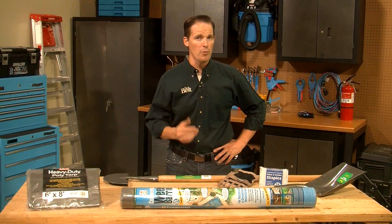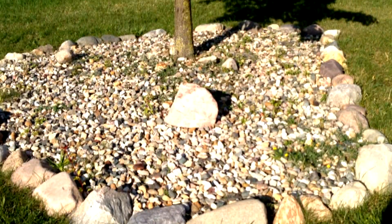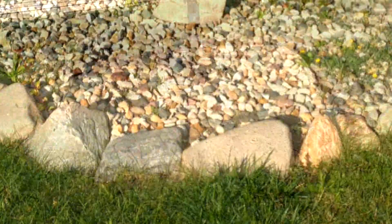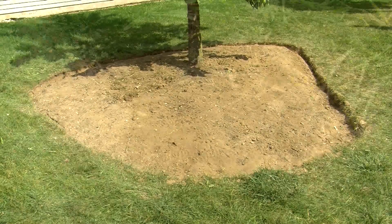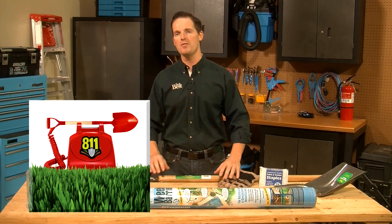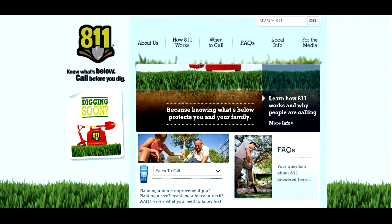Depending on your landscaping, part of your routine maintenance may involve repairing or replacing edging. For instance, sometimes freeze-thaw cycles will shift edging out of place. Or in the case of this rock bed, the large rocks that originally edged it looked nice, but mowing and weeding around them was difficult and time-consuming. Before we install the new landscape fabric, we're going to replace those rocks with beveled trench edging, maintaining the existing curved bed shape. Beveled trench edging gives landscaping a neat, well-manicured look. As with any digging project, it's important to call 811, the national call-before-you-dig number, a few weekdays before you start so your utility companies can mark the approximate locations of any underground lines. To learn more, visit call811.com.